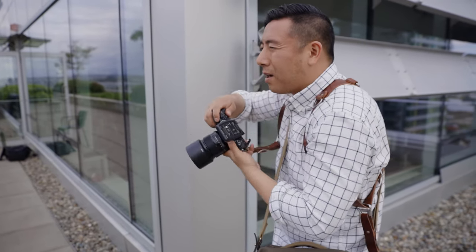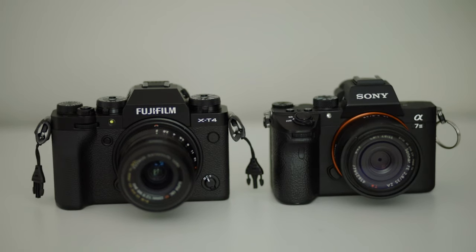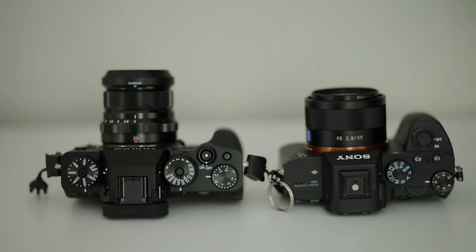Now let's compare the X-T4 versus the Sony a7 III and the Canon EOS R. I chose those cameras because they're in a similar price point — it's only a few hundred dollars more for full frame, but I feel like the X-T4 is neck and neck with them. The Sony a7 III is a full-frame camera and it's going to be better in terms of low light, autofocus, and eye detect. Image quality is just a notch above, but Fujifilm is very close to it.